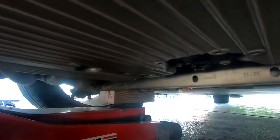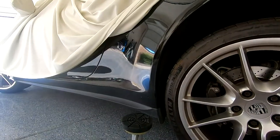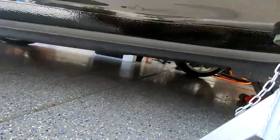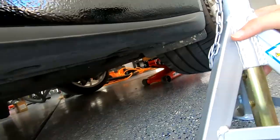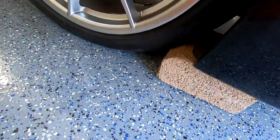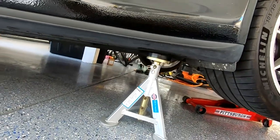Here's another angle showing where I'm going to place this jack. I want to jack the car up high enough to place the stand under the factory jack points and bear the weight. Right here is the factory jack point if you didn't know. We also need to put a wheel stop on the front wheel on the opposite side to make sure the car doesn't roll.